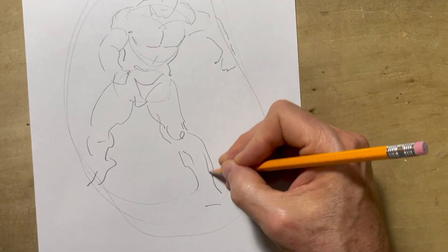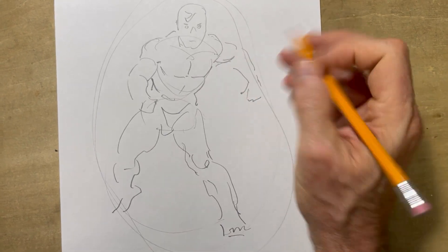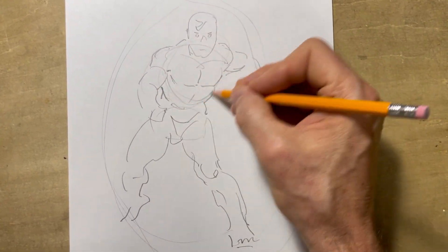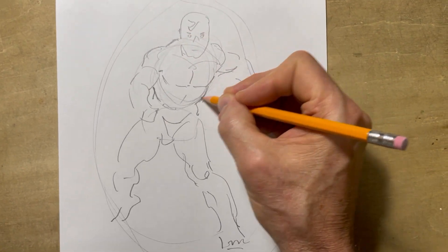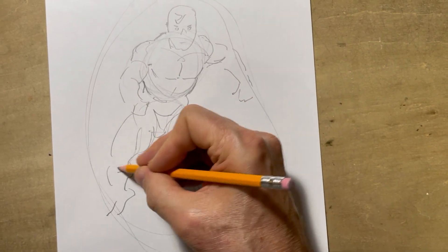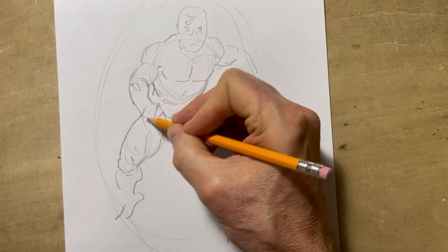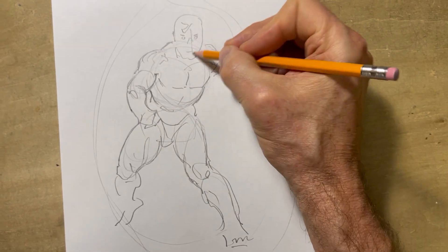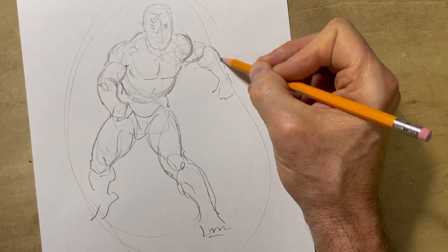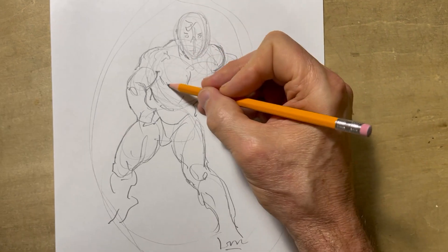There can be more, of course — details, subtleties, nuances, things like that. Now while I've got it at this point, I want to show you another technique that I use, which I call looping. That's basically where I do circular movements and I allow them to inform. The way natural forms work, this is going to emphasize that. It helps you to place things. Now I'm getting the feeling that this shoulder should be further out, there should be a little more mass on the forearm, and perhaps tilt the head slightly.